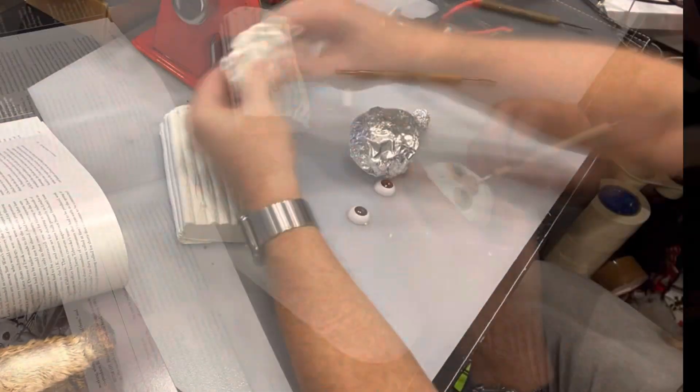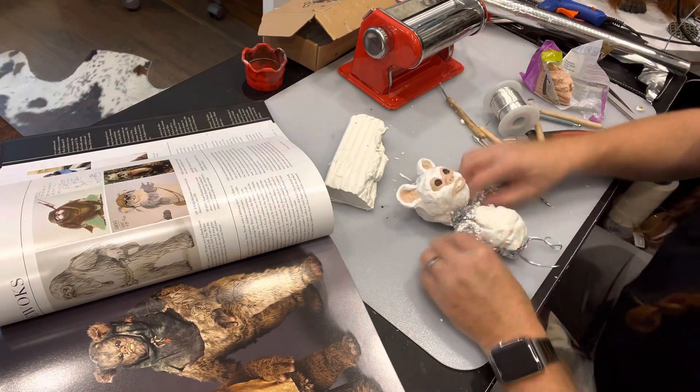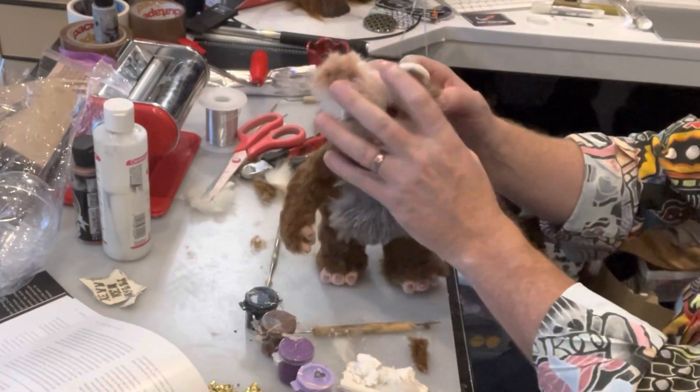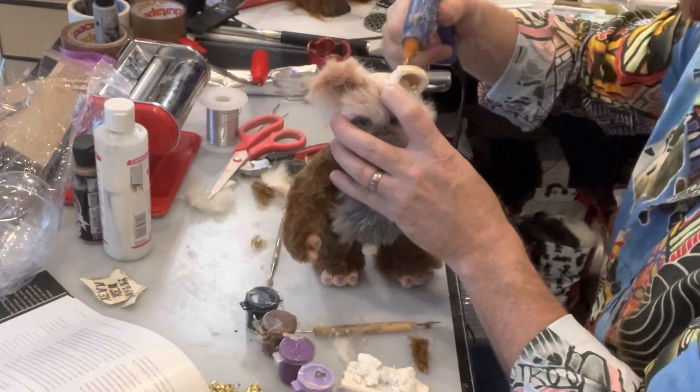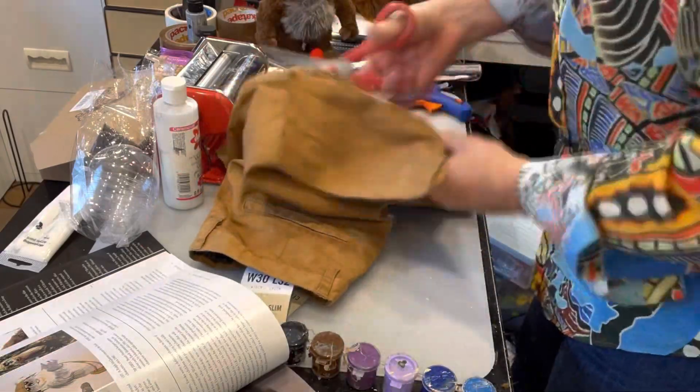And then I thought to myself, wouldn't it be nice if he had a little friend? Maybe an Ewok. So I'm making an Ewok — isn't he cute? Almost finished. It's done the same way as the Chewbacca, but it's much smaller. I'm trimming the hair there because it was too long.